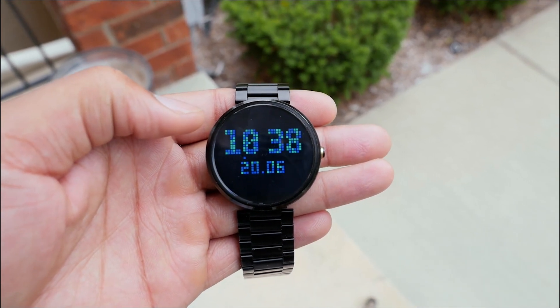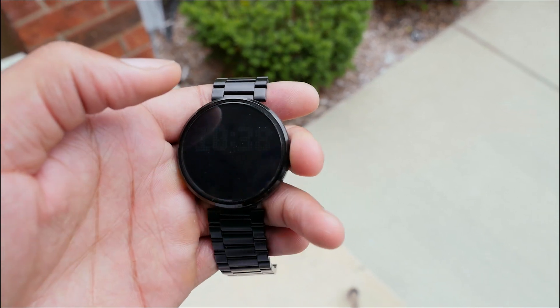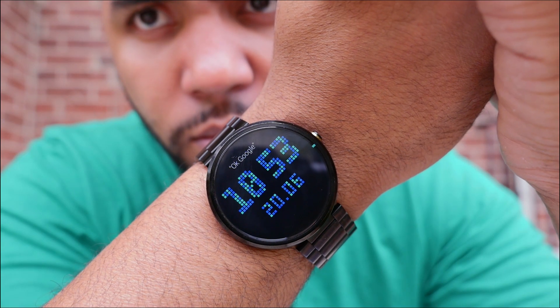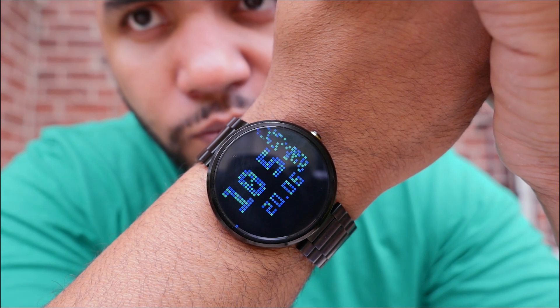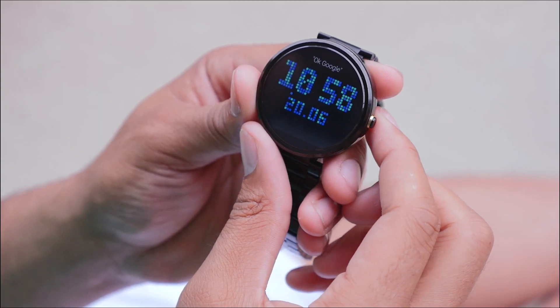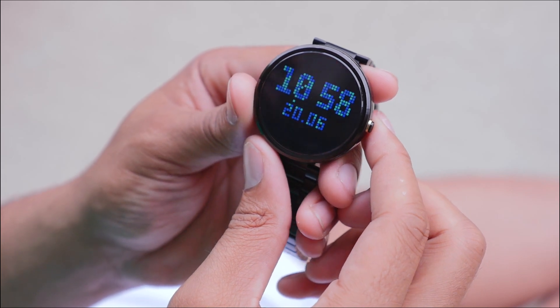The time is displayed in mosaic tiles, so is the date. There's also a second tile that makes its way across the whole face, and when it gets to the very end the tile changes — it's a very clean and smooth animation. The tiles have different colors and that gives it a very unique look.